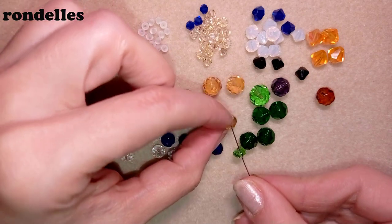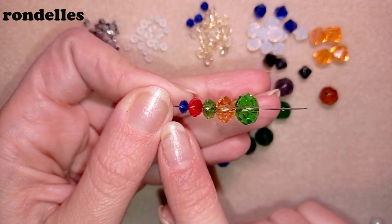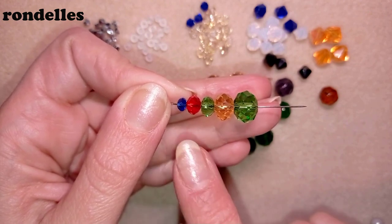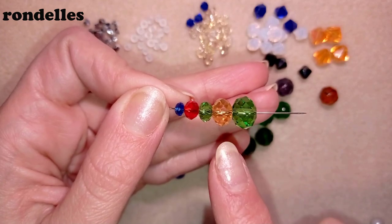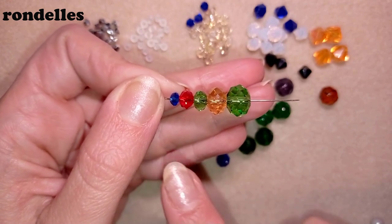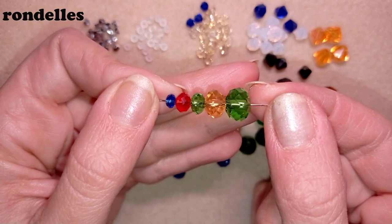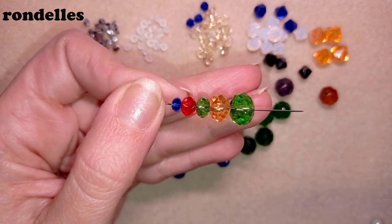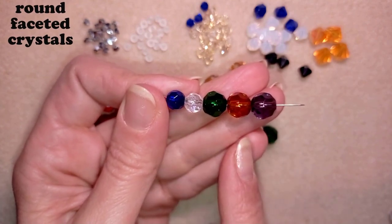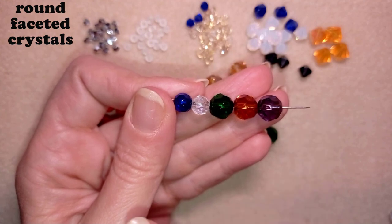The next type of commonly used crystals are the rondelles. The sizes I have here are 3 by 4, 4 by 6, and there is also a variation of 4 by 5. Then it comes the 8 by 6 millimeters and then 10 by 8 millimeters. Rondelles are extremely beautiful faceted crystals that are oval. There is also another variation — the round faceted crystals, in 6 millimeters and 8 millimeters, with smaller sizes like 3 and 4 millimeters and also 10 millimeters available.